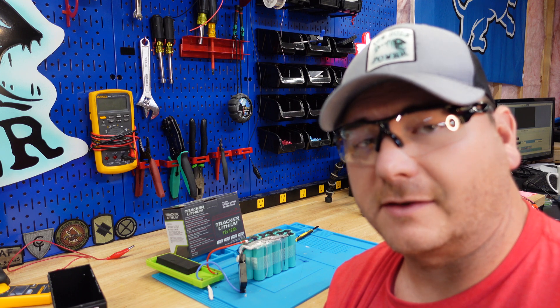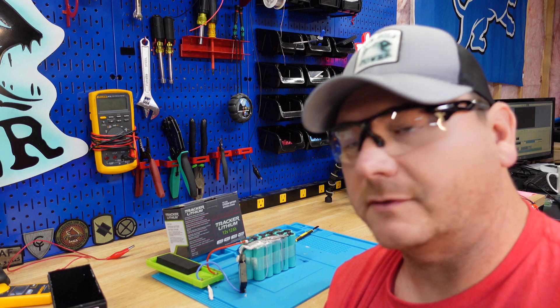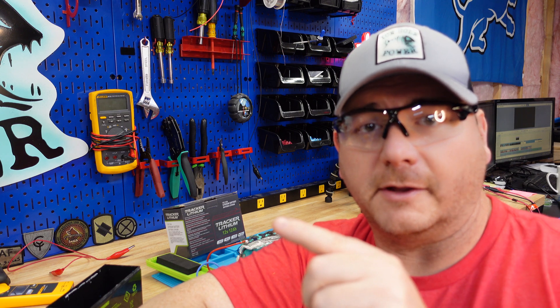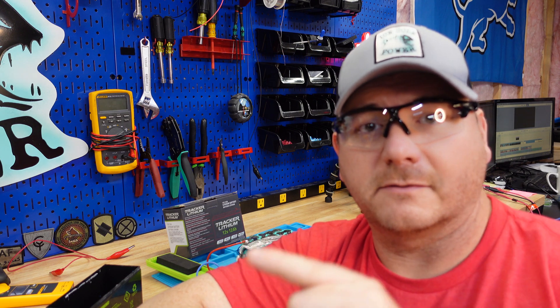If you guys want to see a battery I actually did like, hit this video right here. Thanks guys.